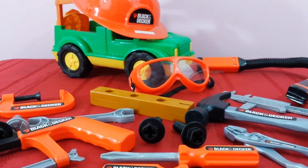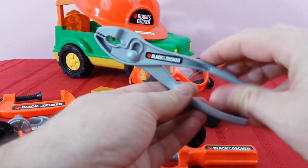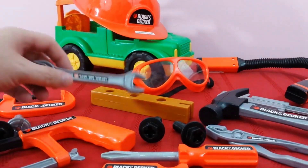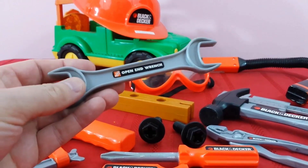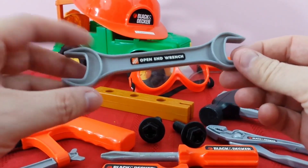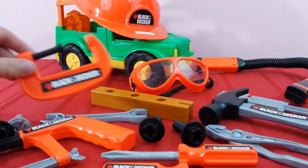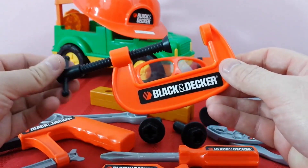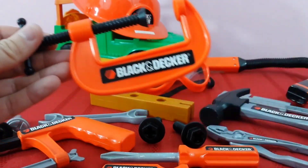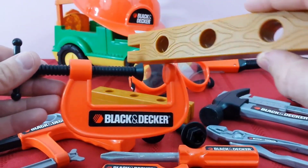We also have our hammer, we've got pliers, we've got our open-ended wrench — it's got two sides, one and two. We've got our clamp, Black and Decker handy dandy clamp, and this puts wood together. If you've got more than one piece and you want to put it together, you have to use a clamp.